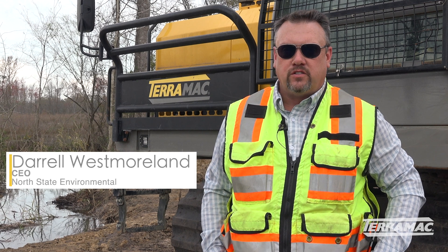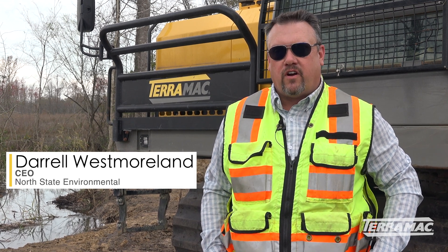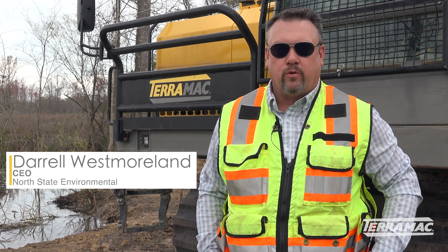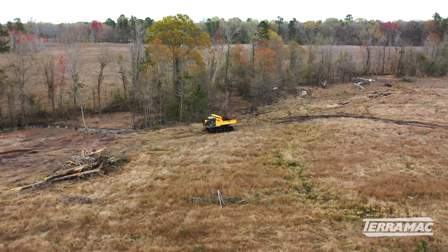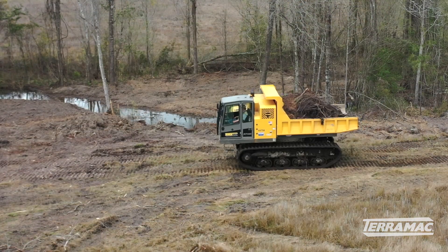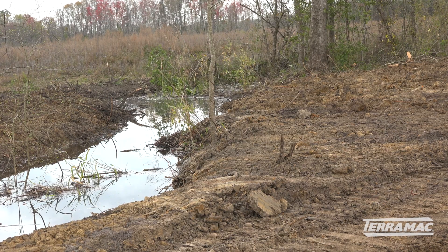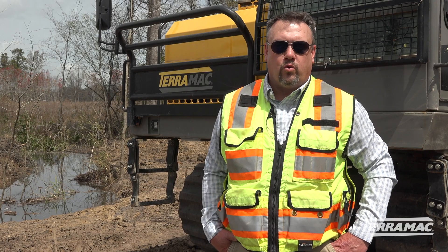We're a stream and wetlands mitigation and restoration contractor. We work all over the United States doing these environmental projects protecting our aquatic resources. This project is called Big Run — it's 30,000 feet of stream mitigation. This restoration, once completed, will be put into a permanent easement. It becomes a great wildlife corridor and it'll stay natural from now on.